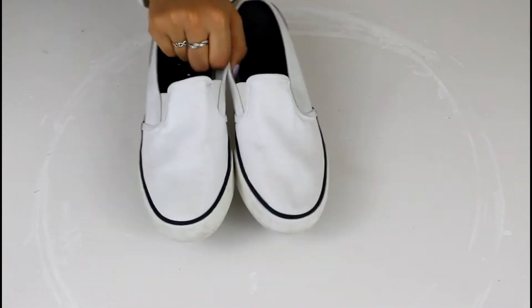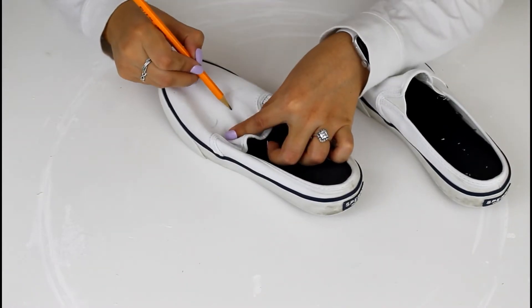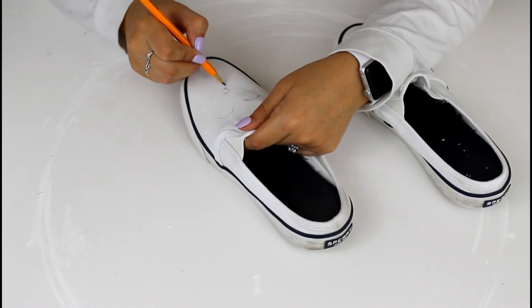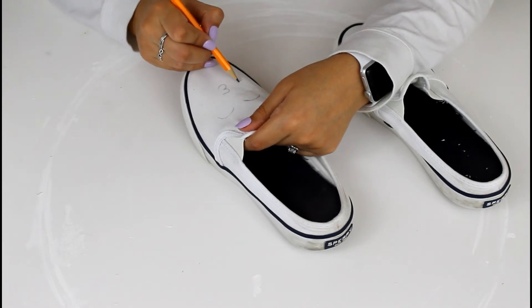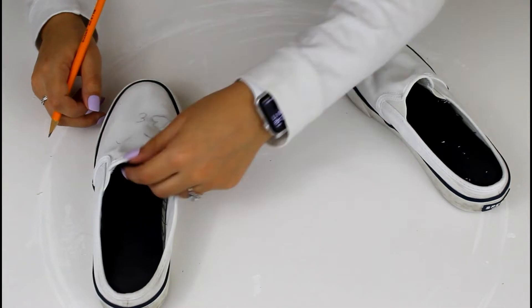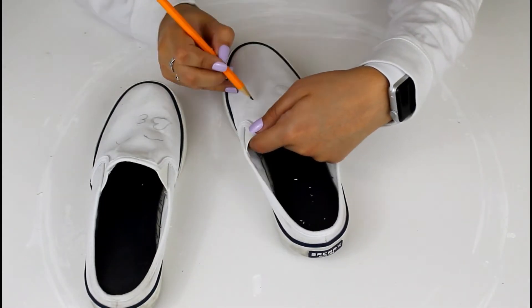For this next one, you're going to be using some white shoes — it's more of a customizable gift. I'm using my old Sperry's because I'm trying to save money and wasn't about to buy new white shoes when I already had some to customize. I got this idea from Pinterest.